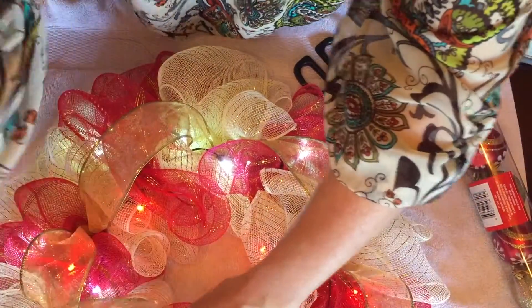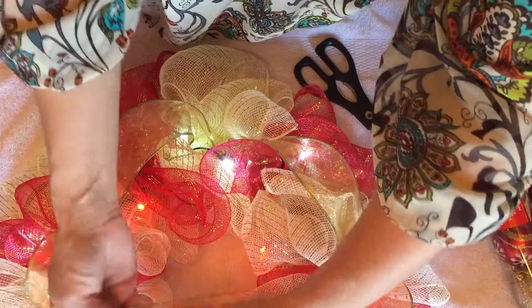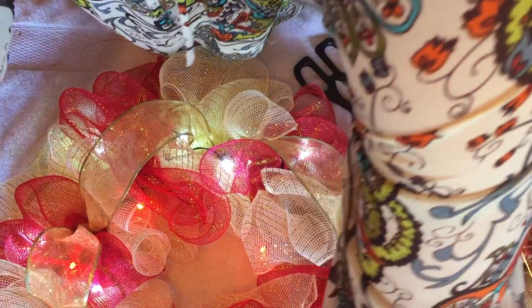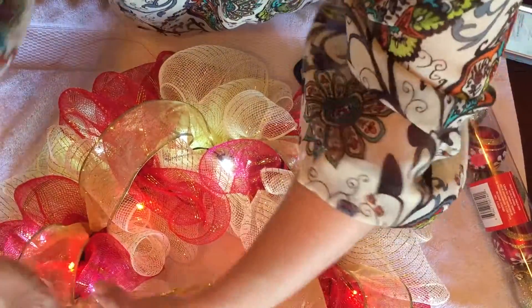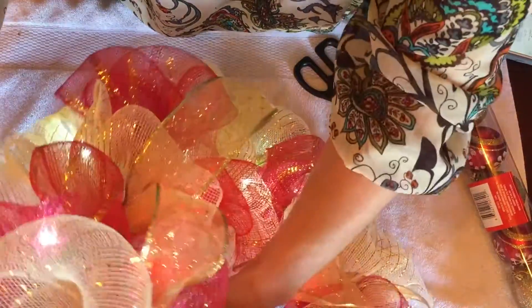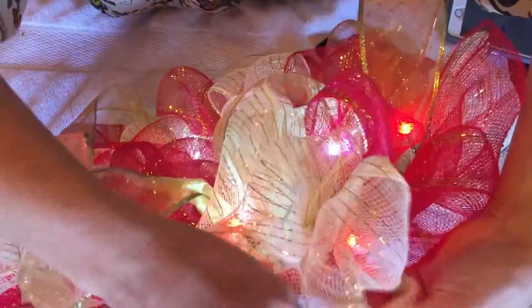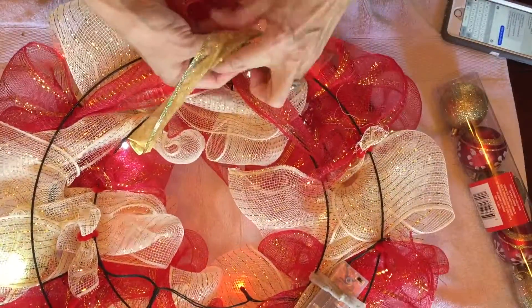I can work the extra ribbon in here, or I can cut it — that doesn't look good there so I think I'll go ahead and cut it. I'll just take it back behind and tuck it in the back. There wasn't enough ribbon to do anything with, so I'll just give it a tie back here.